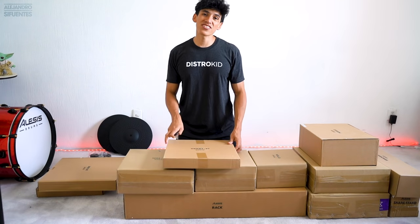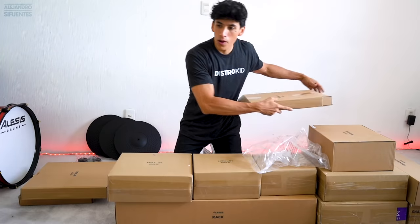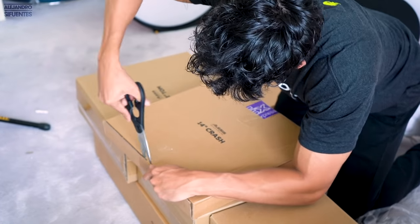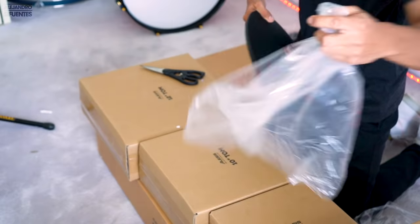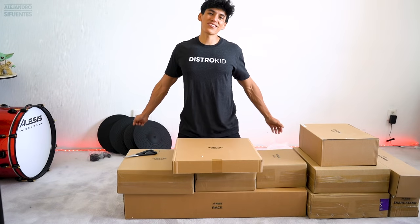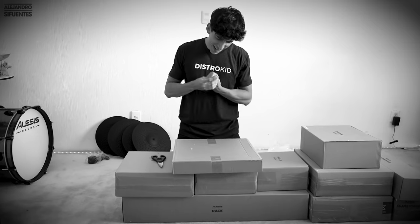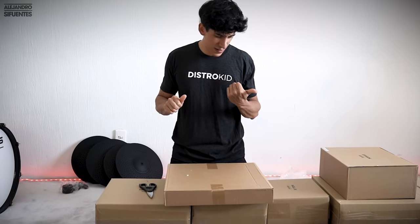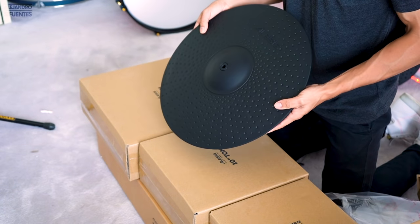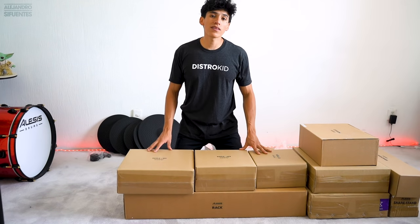Another 14-inch crash — baby number two. And another 14-inch crash — baby number three! And the last cymbal: a 16-inch ride. Cymbals done, now let's go with the toms.